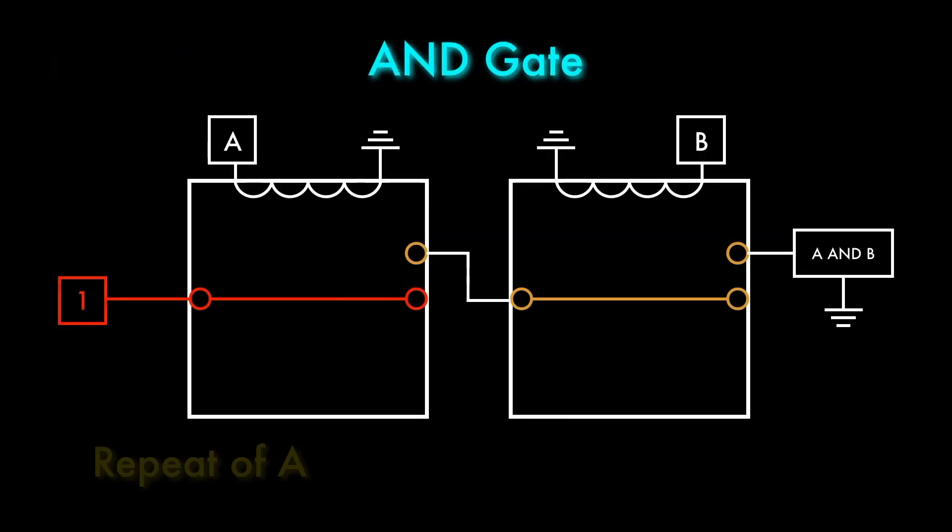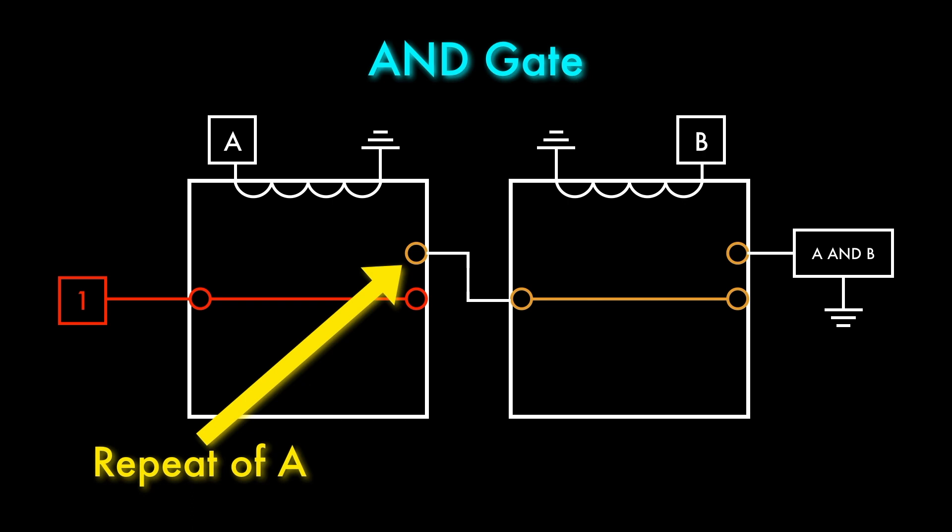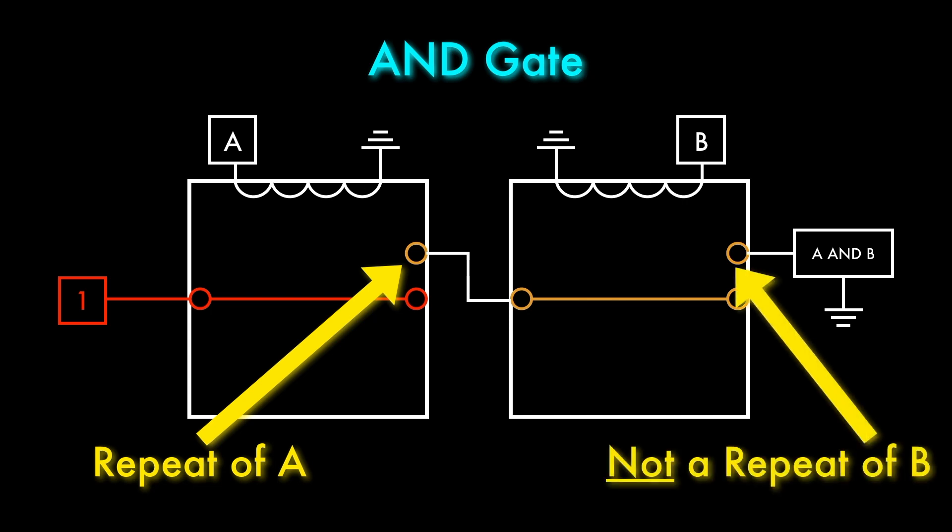To make an OR gate this way, I need a relay that can repeat each input signal, so the actual inputs don't get their wires crossed. If we look back at the AND gate, we can see that because the armature on the A relay is connected to constant power, the normally open terminal works as a repeater. If A is off, the normally open terminal will be off, and if A is on, the terminal will be on. But the armature on the B relay is not connected to constant power — it only receives power when A is turned on, so B does not have a repeater.